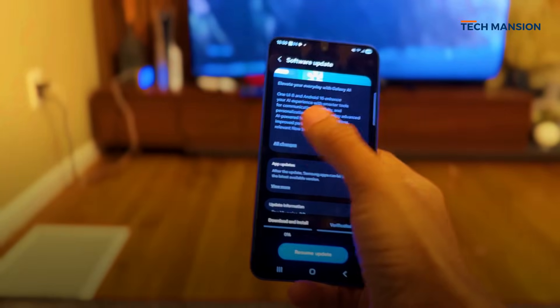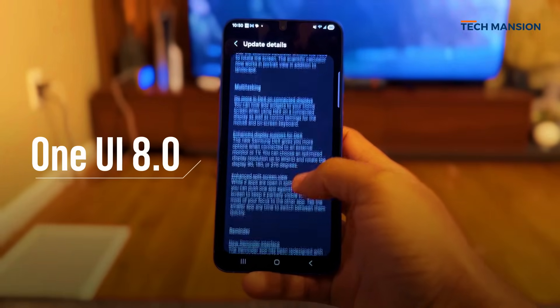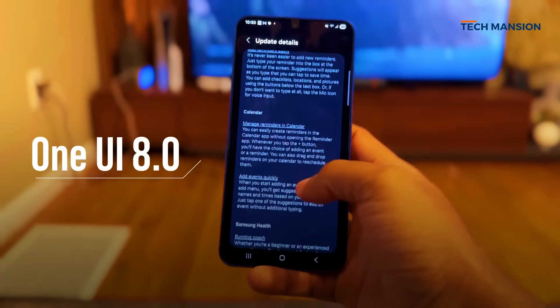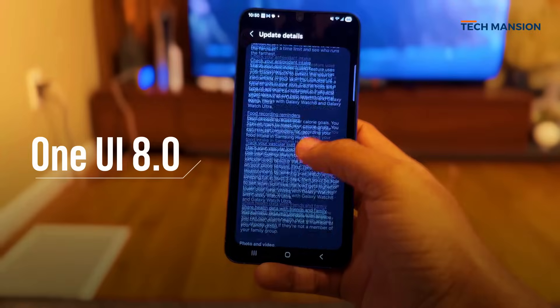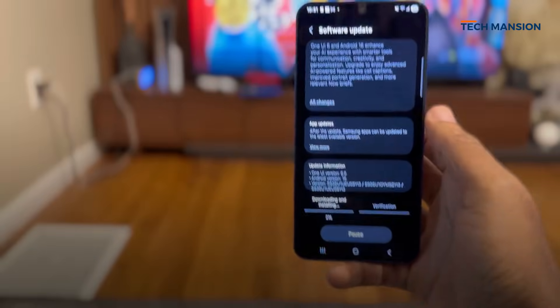After weeks of betas and all the hype building up, the big day is finally here. Samsung has officially rolled out the stable versions of One UI 8.0, and trust me, this update is huge.